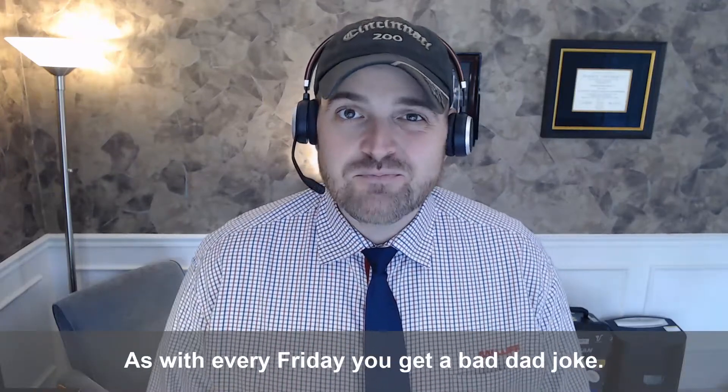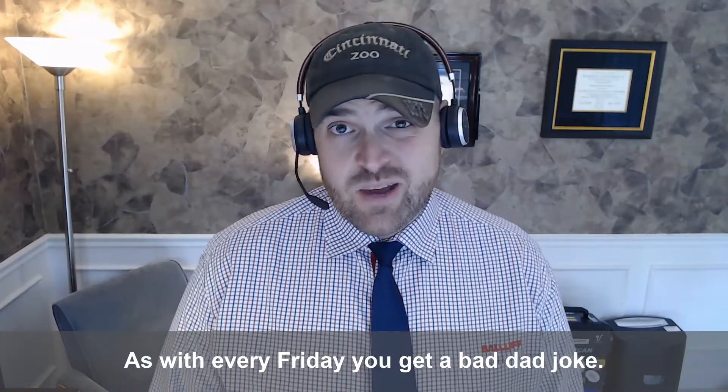Hey everybody, Will Healy here. Happy Friday. As with every Friday, you get a bad dad joke, so here we go.